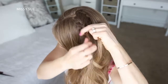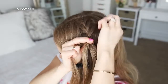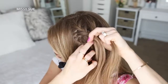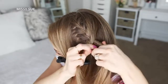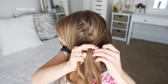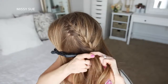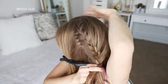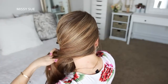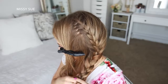On the right side of the braid, I'm going to bring in all of the hair from the right side of my head, sweeping it around the back of my head and adding it into the braid. I'm just going to continue working down towards the nape of my neck. Once all of the hair from this section is brought into the braid, I'm just going to braid the hair a little further down and tie off the end of the braid with an elastic band.